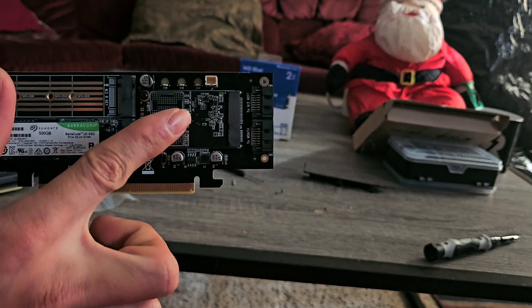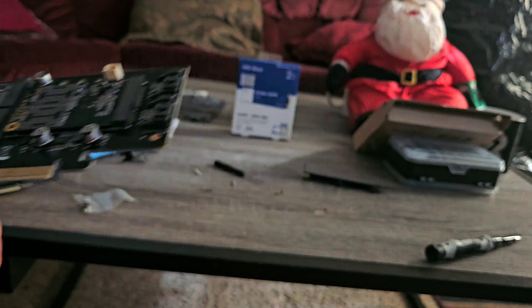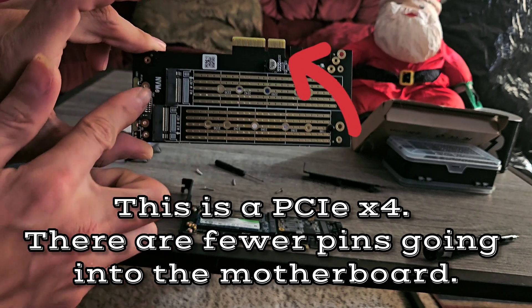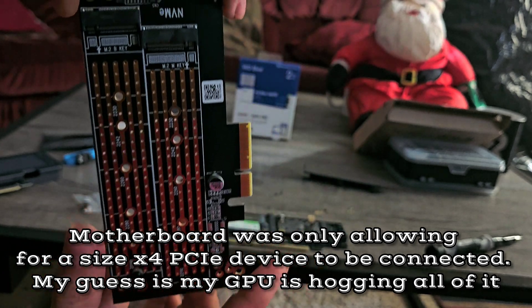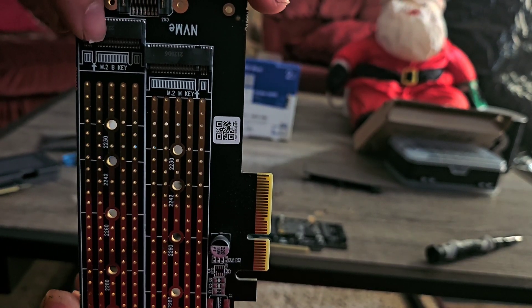This is the old one — the first one I got. This was supposed to be a three-in-one: it sports one NVMe, one regular SATA, and one micro SATA. But again, I ran into an issue where my motherboard was limiting the bandwidth to where it can't support a size 16 PCIe.